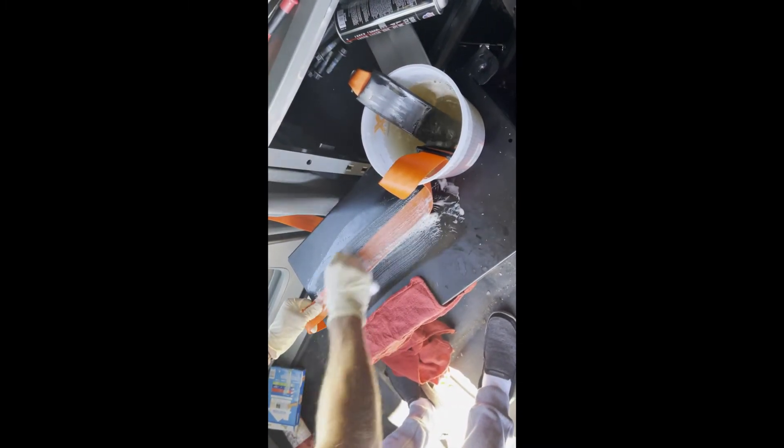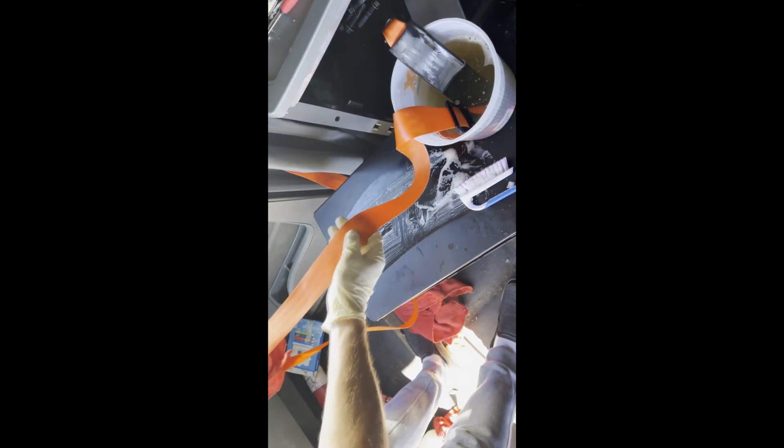Get a little soak and that's how you clean it on one side, then flip it to the other side and do the other side. When it's done, take a rag and wipe it off, then wring it out. That's what a clean belt looks like.